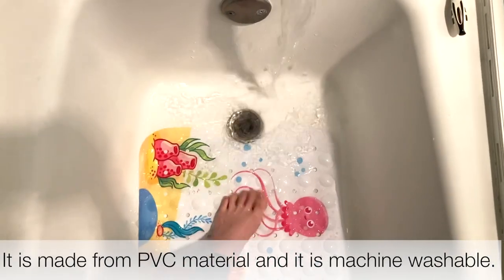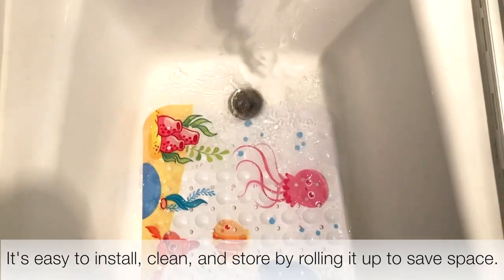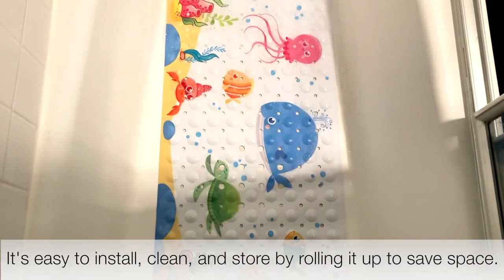It is made from PVC material and it is machine washable. It's easy to install, clean, and store by rolling it up to save space.